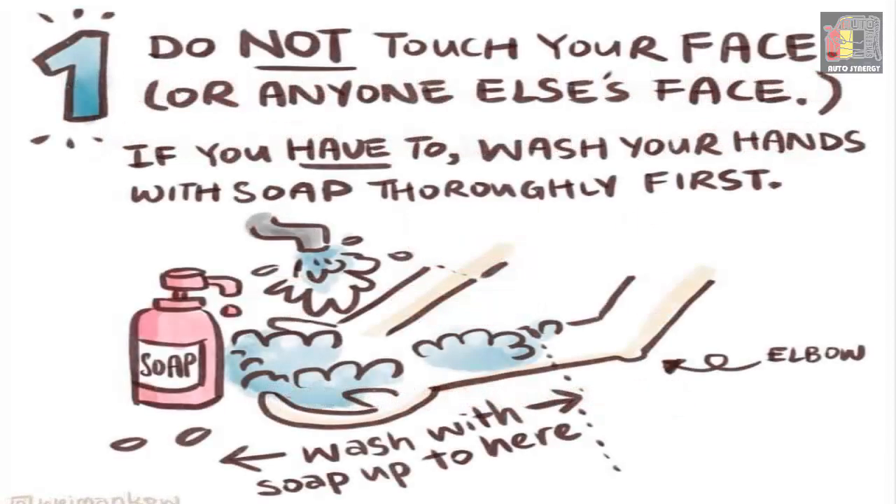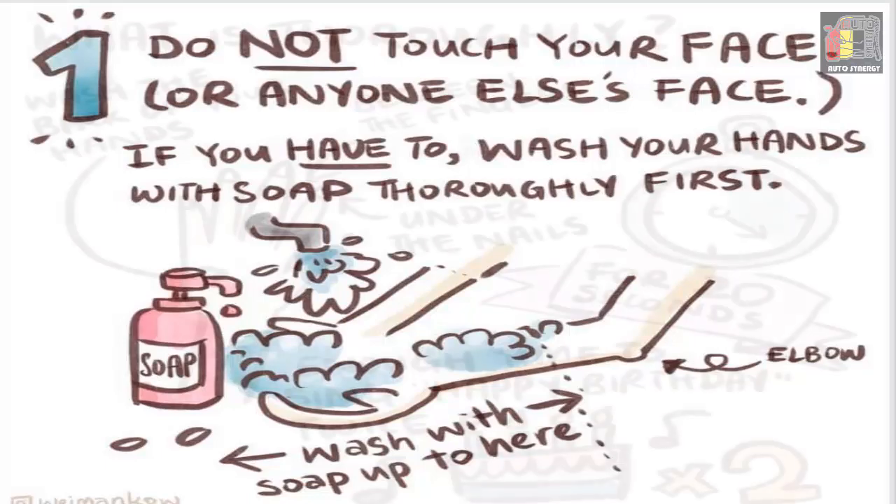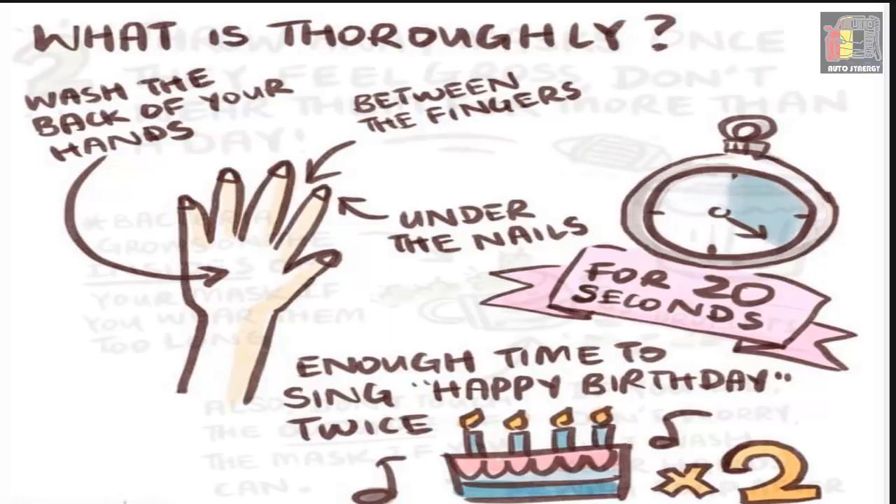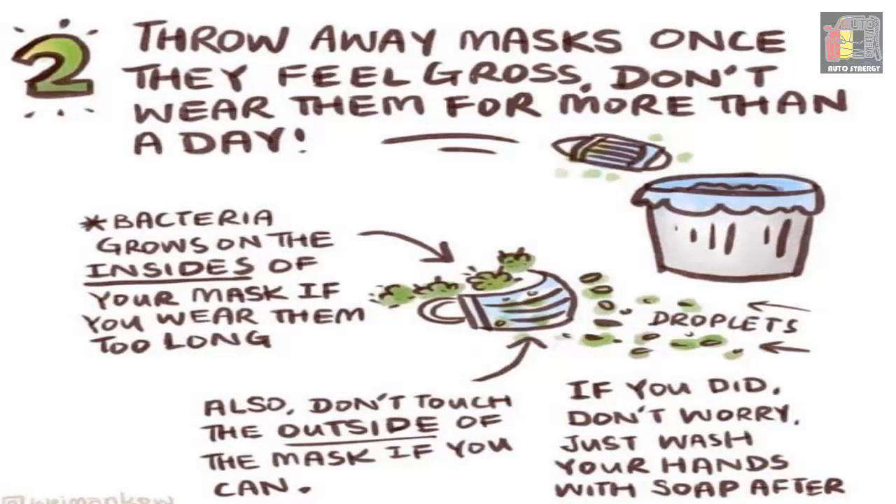Number one: do not touch your face or anyone else's face. If you have to, wash your hands with soap thoroughly first — from fingertips to near the elbow. What does thoroughly mean? Wash the back of your hands, between the fingers, and under the nails for 20 seconds — enough time to sing Happy Birthday twice.